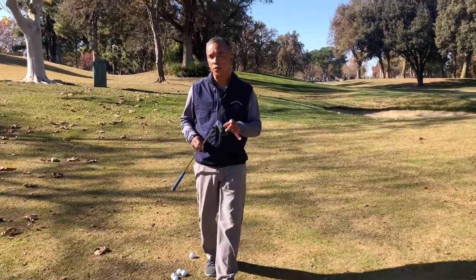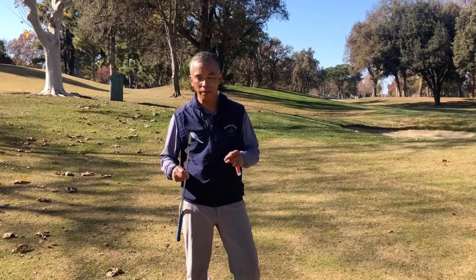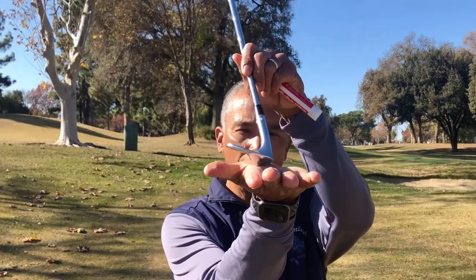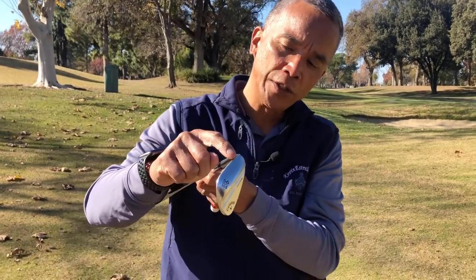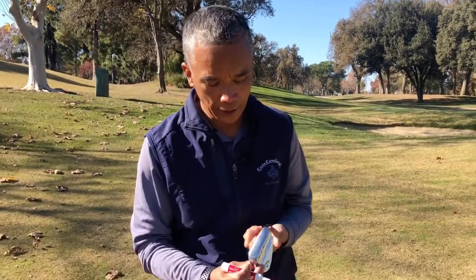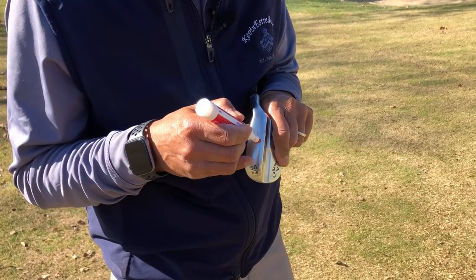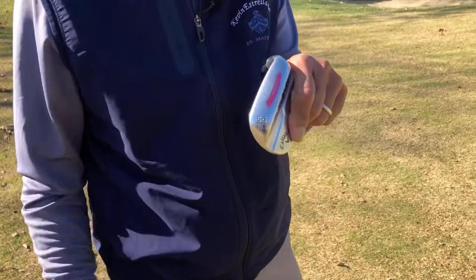To hit good shots around the green, I want you to learn how to use the bounce. What does that mean? The bounce — think of it as how much the leading edge of that golf club sits up off the ground. Think of the bottom of your wedge as having a leading edge and a trailing edge. Take that dry erase marker and draw a line right along the trail edge of the bottom part of your wedge. It's going to look like that.